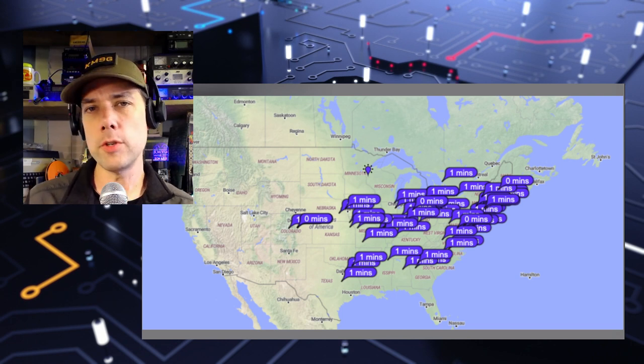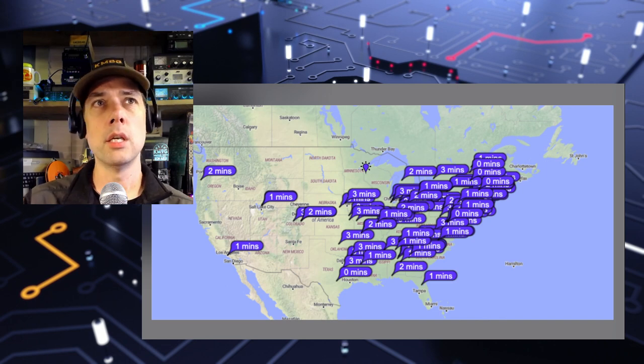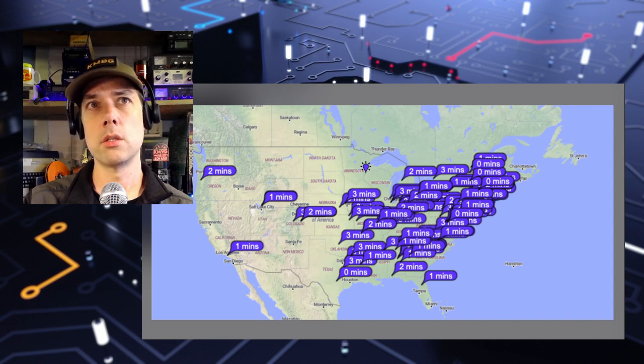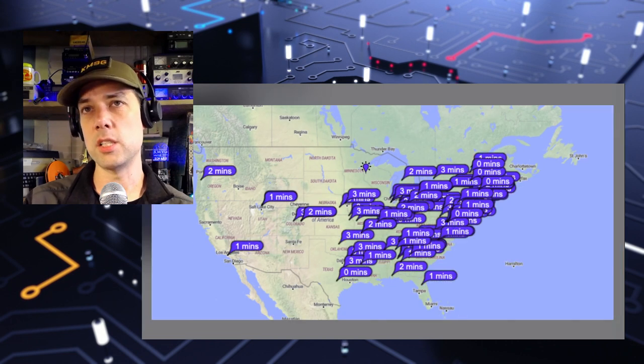Just for grins, because the vertical can handle more power, I went up and hit 100 watts on this vertical. You can see that we've really filled out this area where we've been transmitting all along, but now we've also got some more propagation out to the western side. Comparing vertical at 20 watts versus the vertical at 100 watts — these were run pretty close back to back, probably 15 minutes between transmitting at 20 and then again at 100.